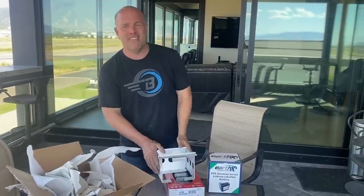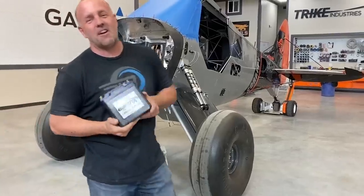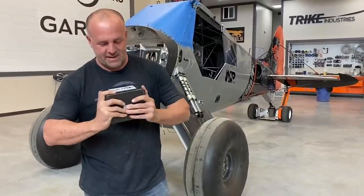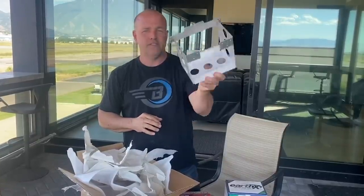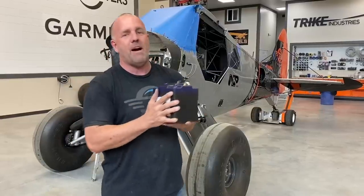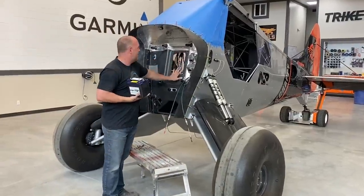I've got some wiring to do — let's get this plane going. I want to get this battery mounted and see if I can do it in an hour or two. It comes with a little metal tray that I can mount to the firewall, but I'm a little tight on space. What I want to do is take this and inset it about halfway into my firewall.